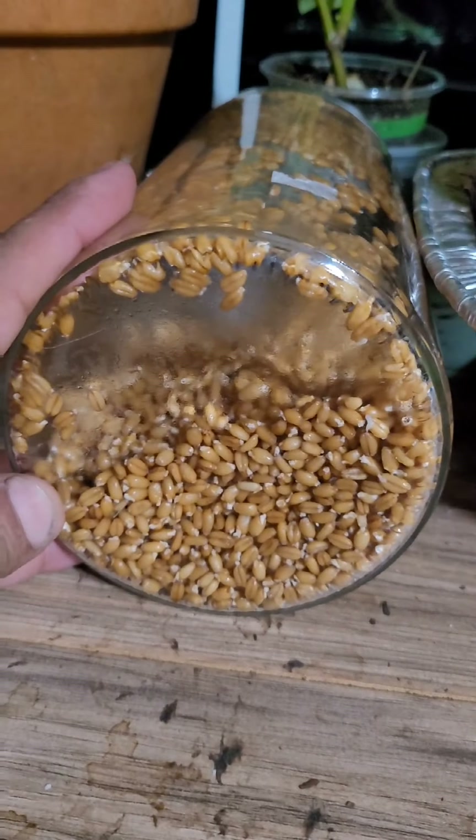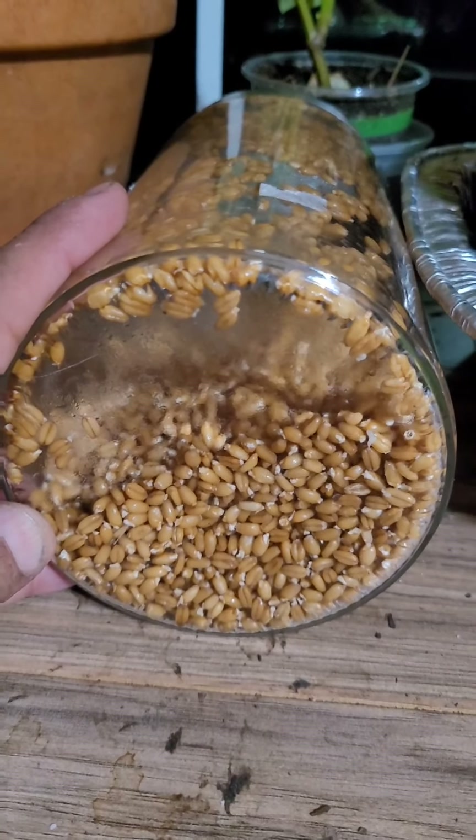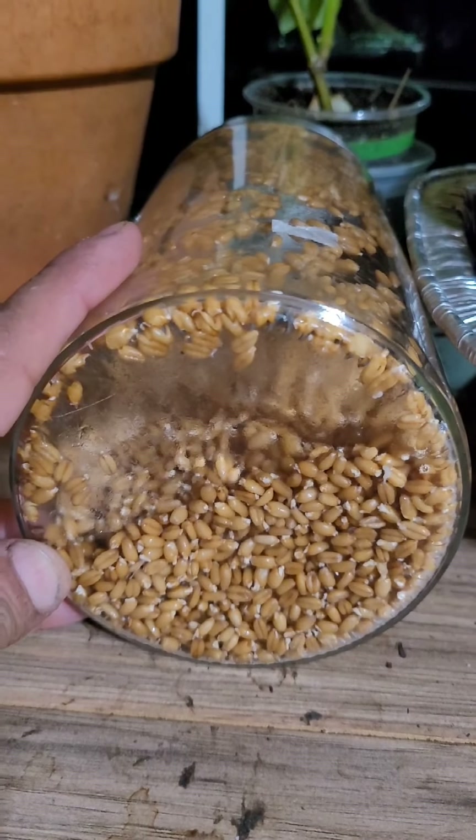Tomorrow night we'll be putting these in the blender and just kind of chopping them up real good, and then putting them in a jar to ferment in a jar of water.